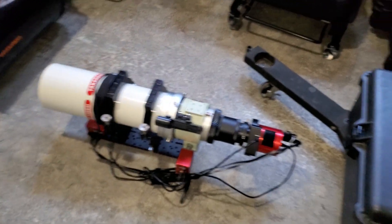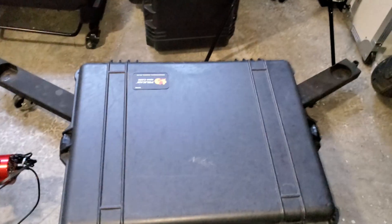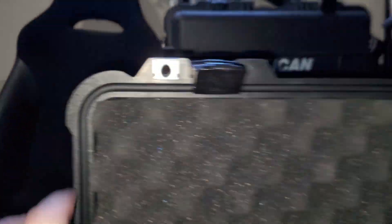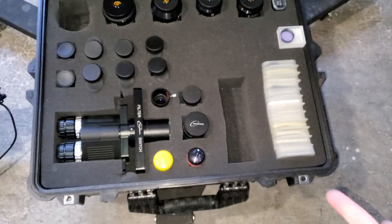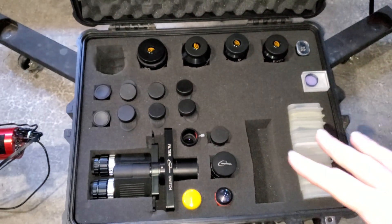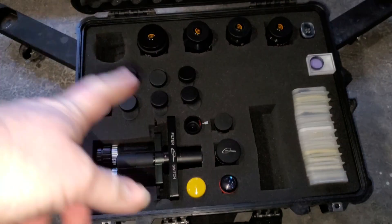Another tip: if you use eyepiece cases — I love Pelican cases, this is actually my eyepiece case right here — these are typically waterproof. There's a seal right here that makes it waterproof. Now think about this logically: if it's waterproof and won't let water inside, it also won't let water out either. So if I use this case outside while observing, it'll collect a bunch of dew and moisture inside.